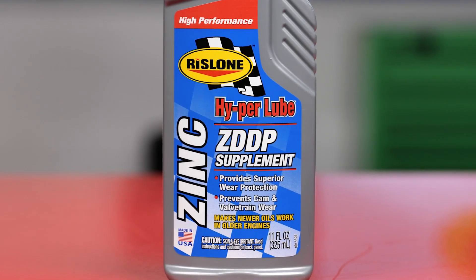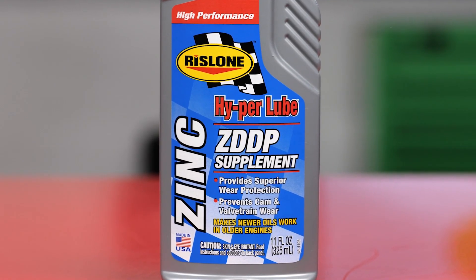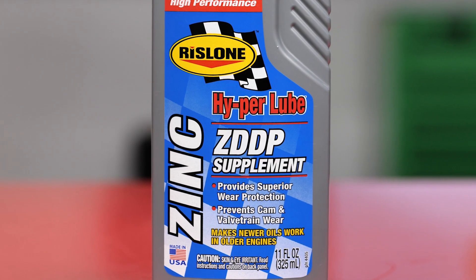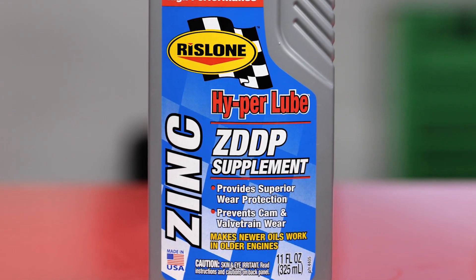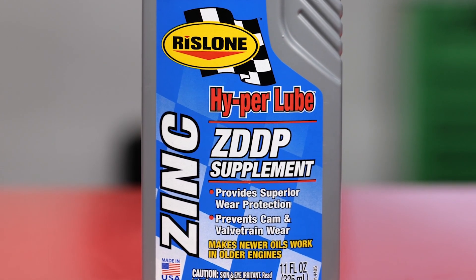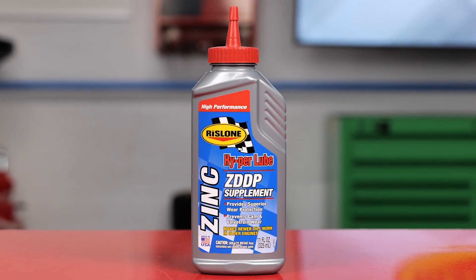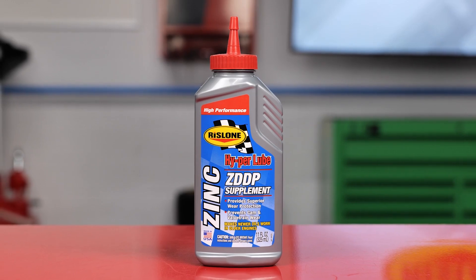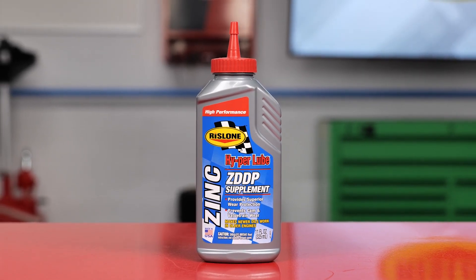Rizlone's HyperLube Zinc ZDDP supplement works with all petroleum-based oils including conventional, high mileage, and even synthetic formulations. To make newer oils backwards compatible for older and high performance engines, Rizlone's HyperLube Zinc ZDDP can help fulfill this and make your customers happy and their engines last even longer.